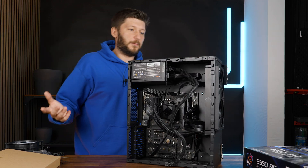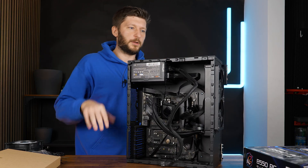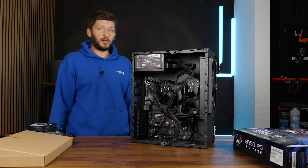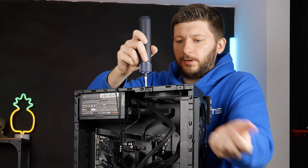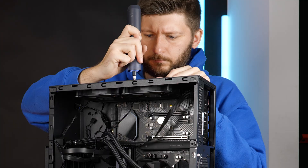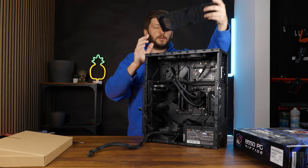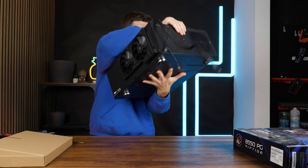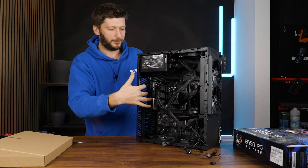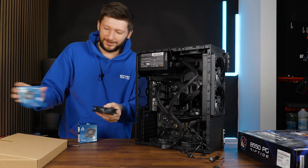The last few steps left are to fill the case with fans — one, two, three, four, five, though two are very small. Then the GPU and the case is done. I'm shocked how quickly this goes in this case. I already installed one the wrong way — you push it in from this side. Next up are the two 80mm exhaust fans, the only exhaust fans in this case. For those I have these really cute little P8 Silent fans from Arctic — look how small they are.